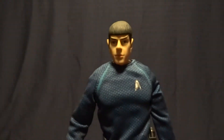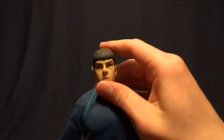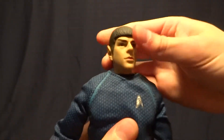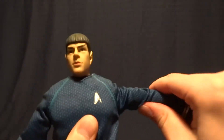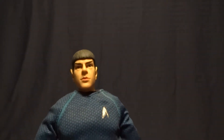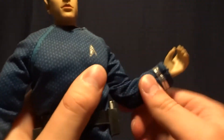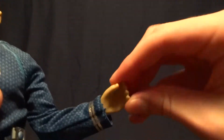As far as articulation goes, it's pretty good for a figure of its price range. He's got a ball peg at the base of the neck which lets his head move around — you can swivel it side to side, look up and down, so it works well. He's got ball-hinged shoulders that swivel 360, though they're a little inhibited by the shirt so you're not going to get full range of motion, but it's good enough for most poses. He's got ball-hinged elbows that swivel — again they'd go 360 but the shirt is kind of in the way. He's got swivel wrists.